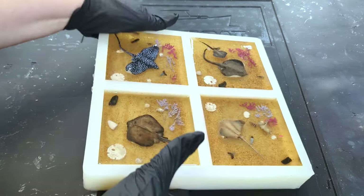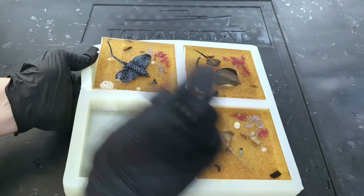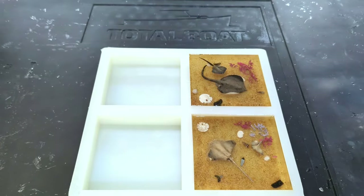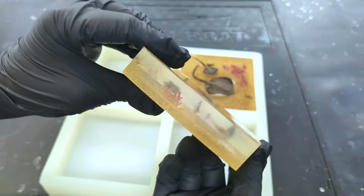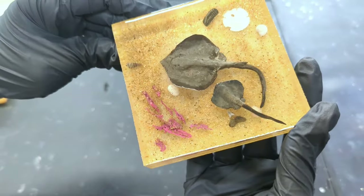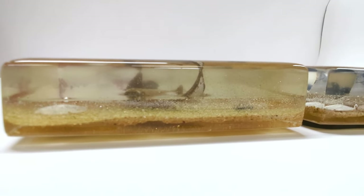Time to remove from the mold. I forgot to film the final part, but I did a light sand to smooth the edges, and then I did a very thin clear finishing pour for a flawless look.